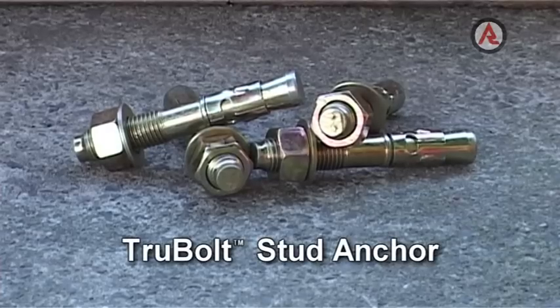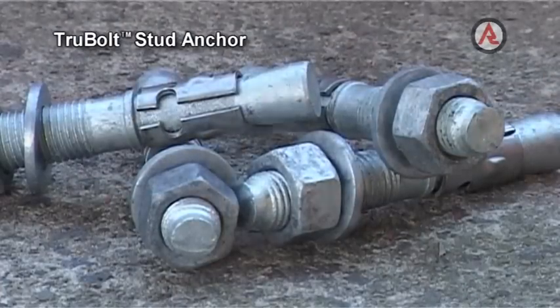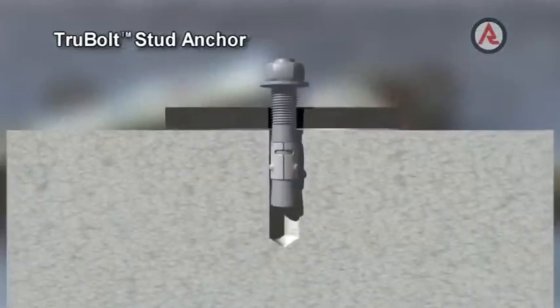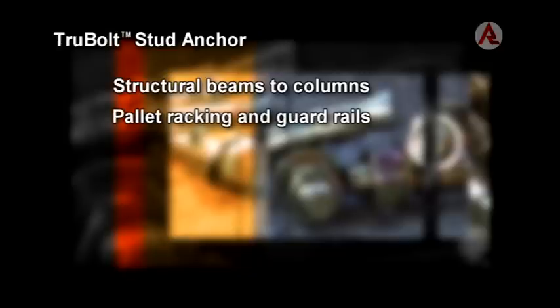The True Bolt Stud Anchor is a metal expansion anchor. The unique feature of the True Bolt is that the bolt size and hole size are the same, providing higher shear loads for a given size anchor. Typical uses include holding structural beams to columns, bolting down pallet racking and guard rails, lift rails in lift wells, and stadium seating.